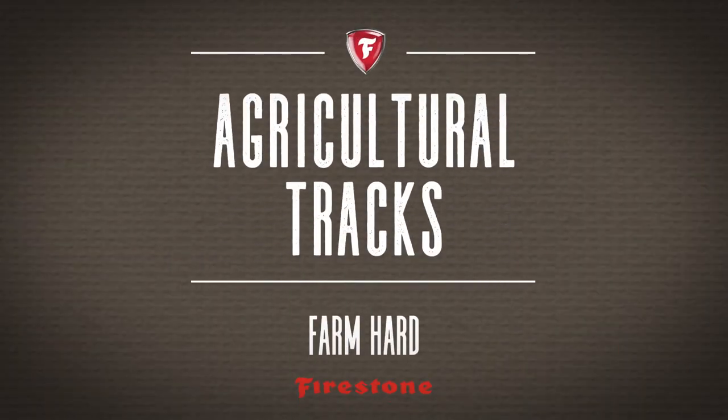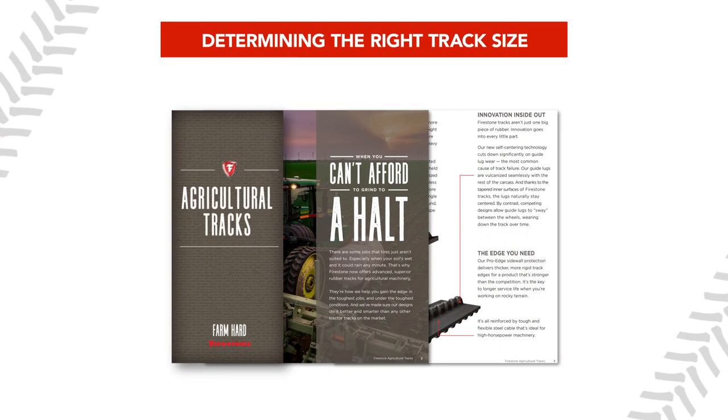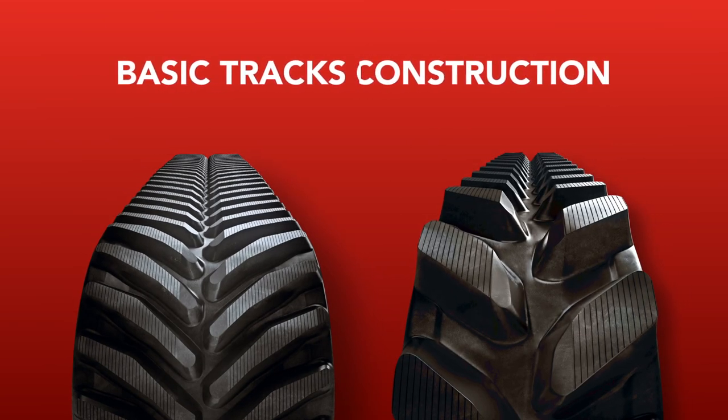Our brochure will easily help you identify the track for your machine by identifying the tractor make and model series, the track width, and the class of track. Thank you for viewing Basic Tracks Construction.